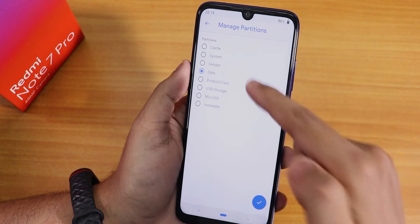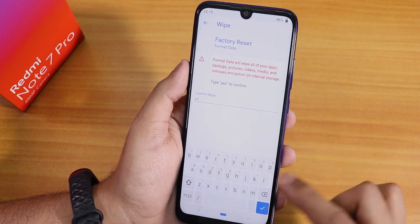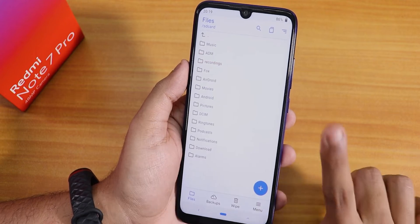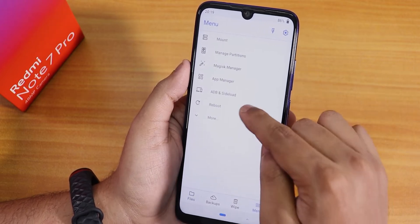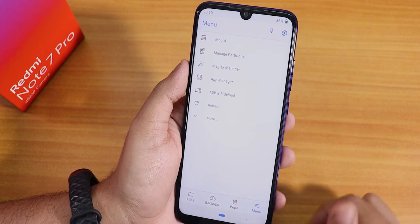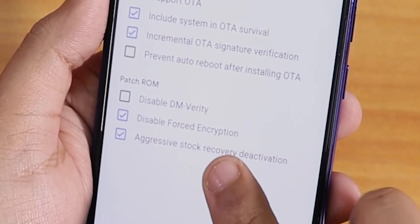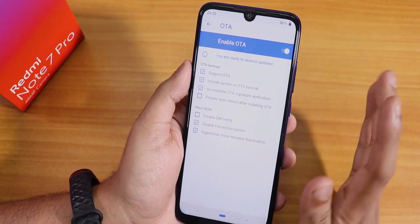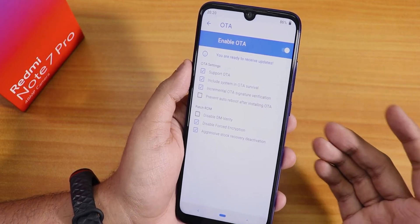So assuming you just flashed the Orange Fox recovery, the first thing you do is go to Menu, then Manage Partition, select Data, tap right, click Format Data, and type 'yes'. Hit right and it will format the storage. Once formatting is done, reboot the recovery once again. Then go to Menu, Reboot, click Recovery. After rebooting, go to Menu, Settings, then OTA, and make sure you have enabled 'Disable Force Encryption'. With this enabled, your storage will be decrypted and it won't ask for a password when booting into Orange Fox recovery.